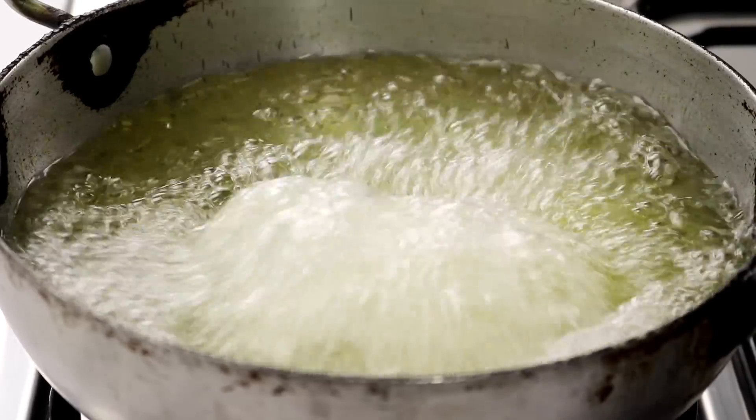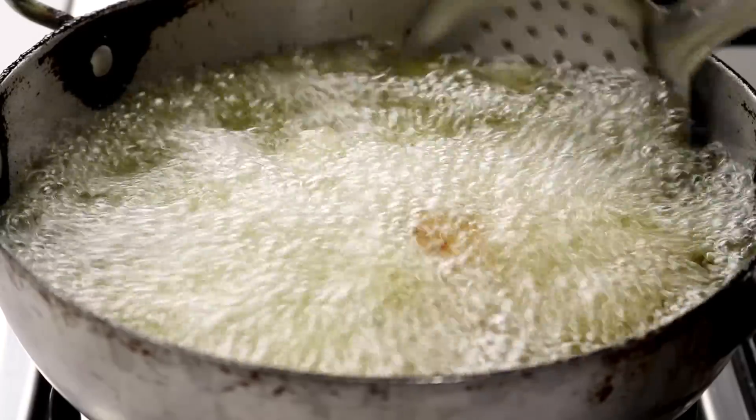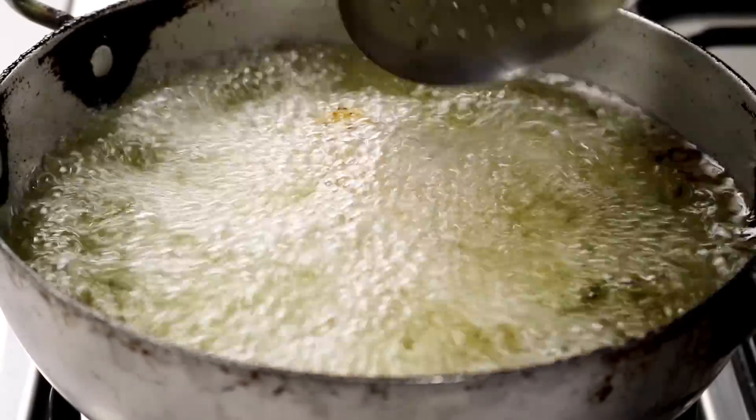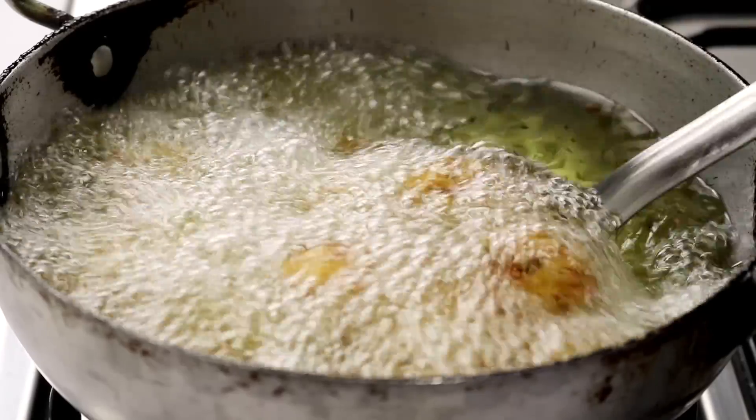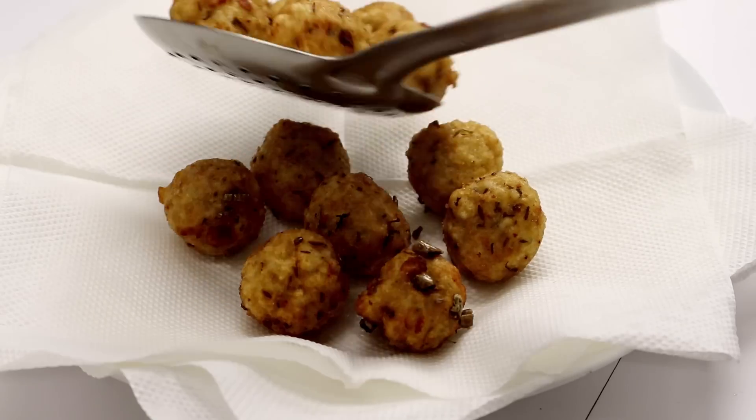How many you fry at a time depends upon the pan size and the oil quantity, but do not add too many in a pan. Just fry them patiently. These will take about 3 to 4 minutes to cook and they look good to me now. I will transfer them to a kitchen towel lined plate and serve them hot.